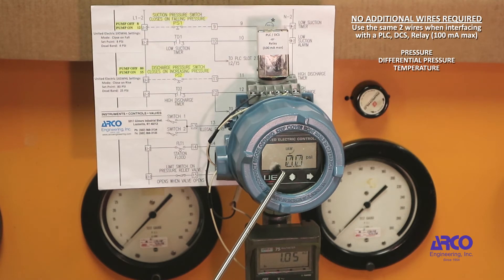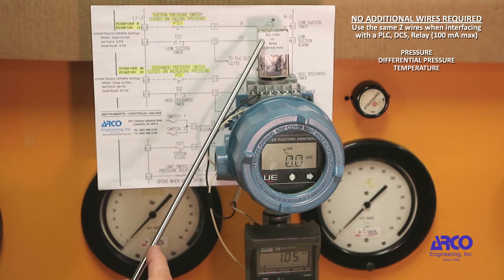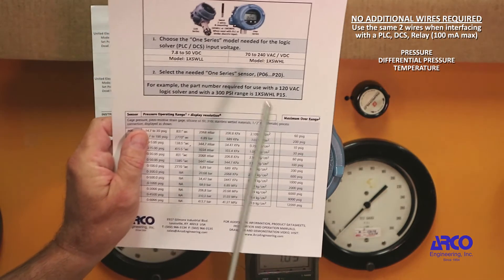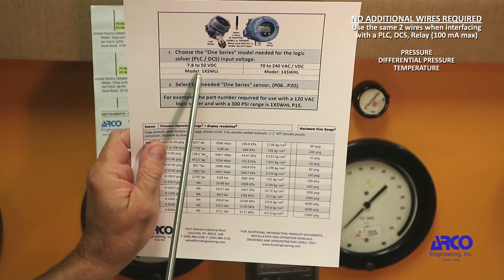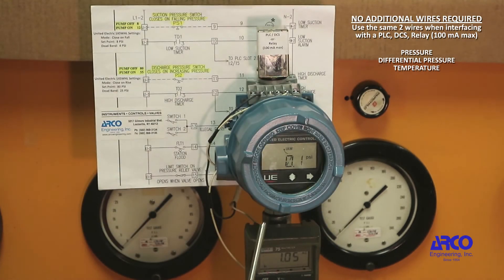In addition, you have a continuous display of your process variable. In this application, we have a 1 Series with a 0 to 300 PSI range, connected to an interposing relay — but this could just as easily be a PLC or distributed control system. Also in the loop, we have a milliamp meter to show us our milliamps. This particular unit is good for 70 to 240 volt AC or DC. Its companion model works with 7.8 to 50 volt DC. Here we are using 110 volt AC.